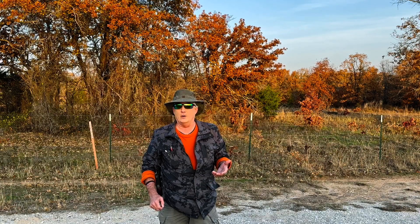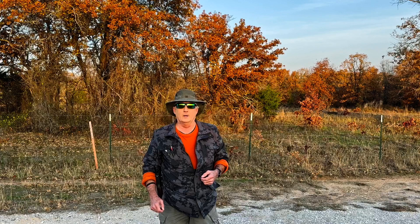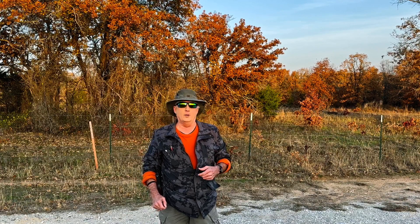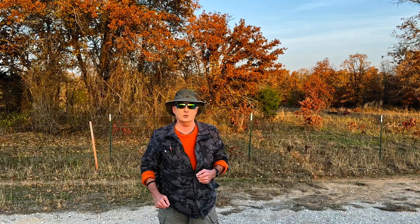Will they hold up to 1 or 2 hours of rain exposure? They're advertised as being waterproof. Will they hold up for a long period of time? Will they fall apart after six months? I can try to answer a few of those questions in these first couple of reviews.